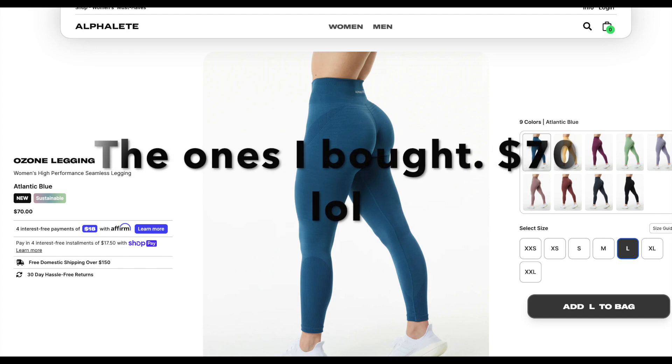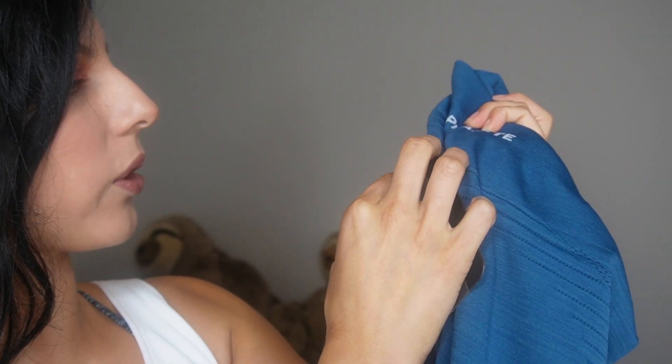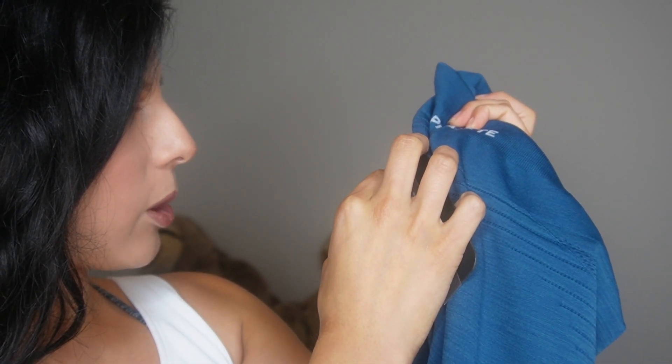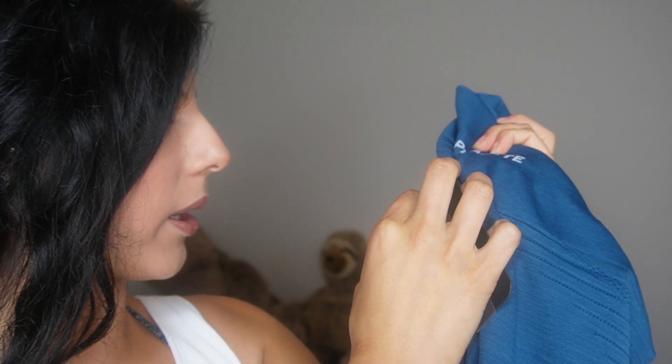Alphalete was actually sold out in a lot of the colors I wanted to try in my size. Looking at these leggings, I'm scared — you guys know how picky I am. I'm trying to find the material percentage, but I can't really find it. All it has is this little tag that says 'stretching beyond spandex and elastane for superior comfort and fit.' But let me try these on — I'm terrified. I hope I like them.